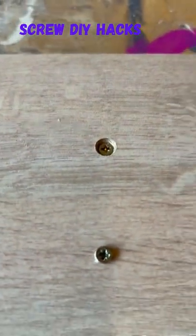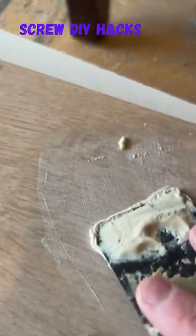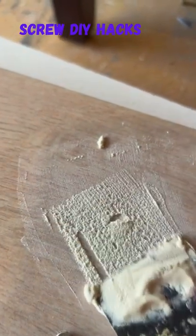Then when you're done, just put some wood filler on top, wait till it's dry, sand it down, and nobody will even know it's there.